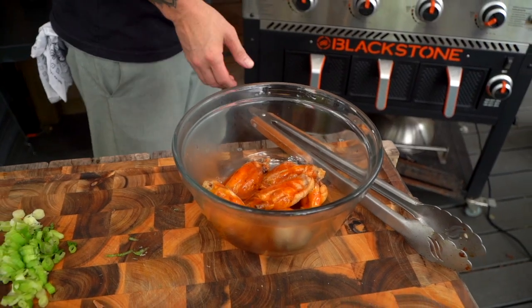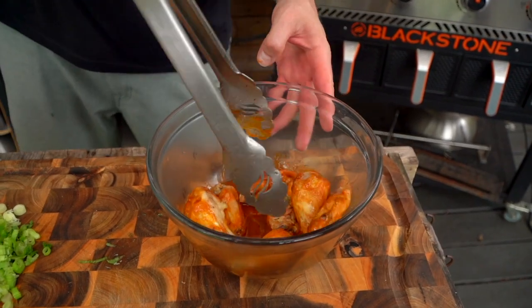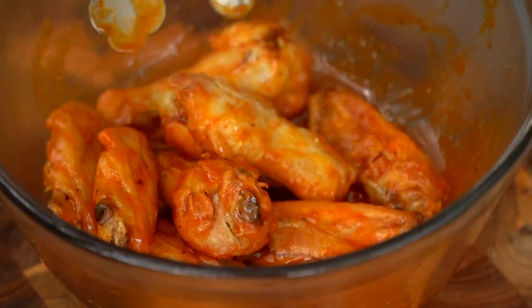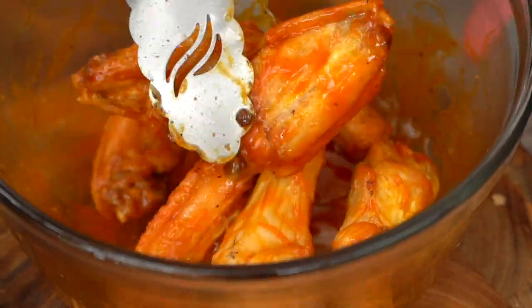I don't want to do too much because I want to make sure I have enough. That actually looks more traditional, like what you might get from a traditional wing place. Yeah, or Pizza Hut. They have now Wing Stop or whatever. But those little beauties over there?